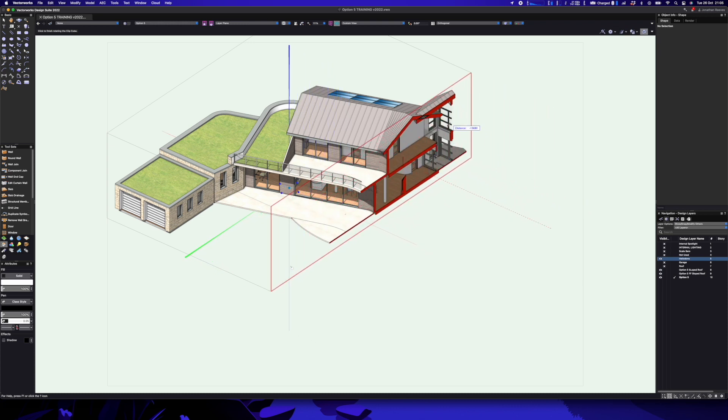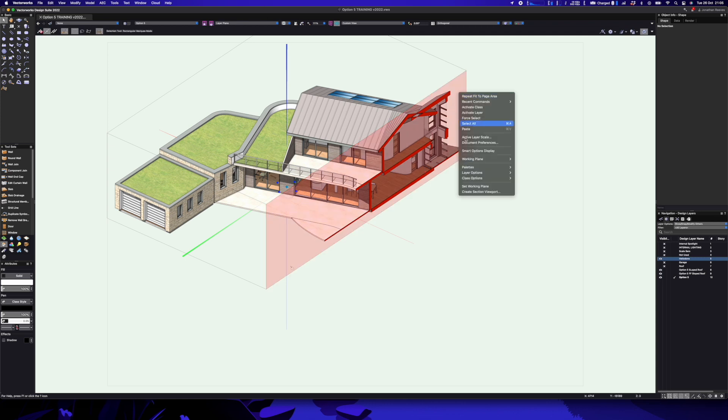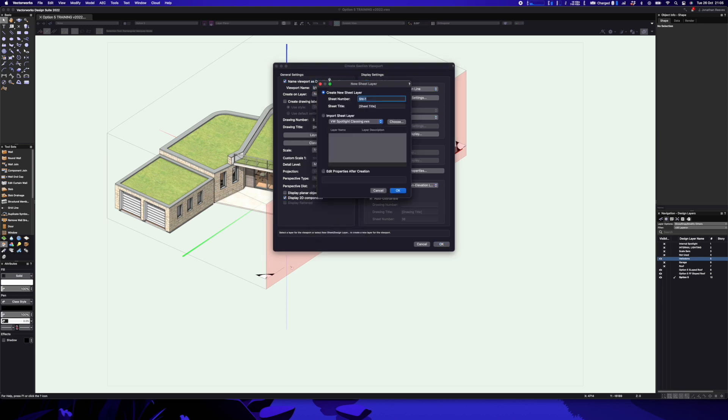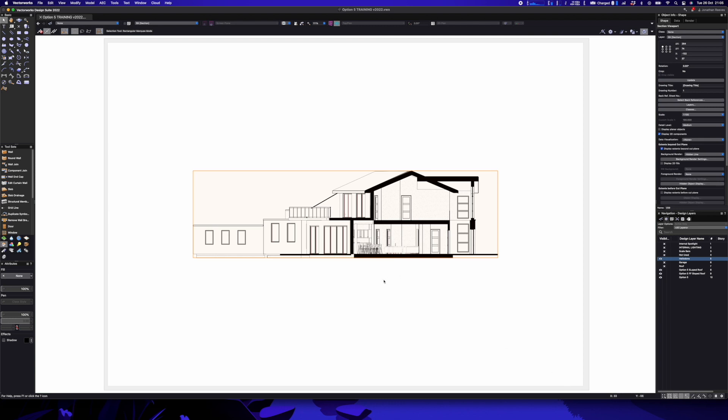The next test I want to do is cutting a section with the clip cube, and my first impression is it's really, really smooth. I'll right-click and cut this section onto a sheet — let's call that 'zero one sections' and click okay, and see how long it takes to process. Sections on a relatively complex model like this can take a few seconds, but that was quick — wow, that seemed really fast.